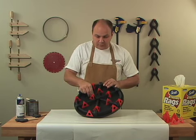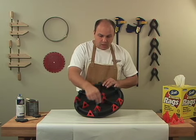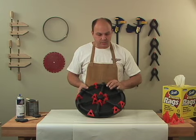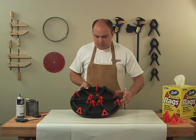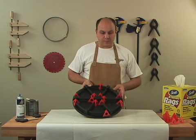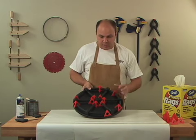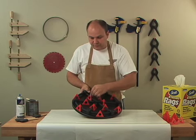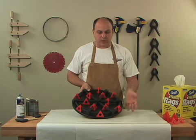What that means for you is if you're doing something really small, we can bring our Painter's Pyramids into the center and set our small project on it. If we're doing something long and skinny, we can adjust the Painter's Pyramids lengthwise for long and skinny projects. Or for those larger projects, we can equally space out those Painter's Pyramids to get full support on the project that we're working on.